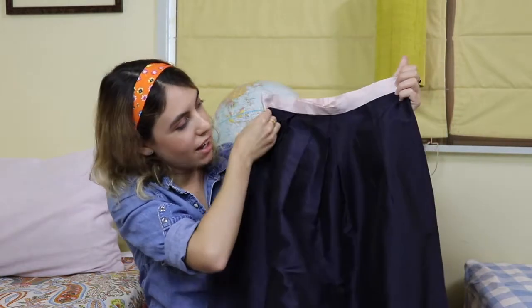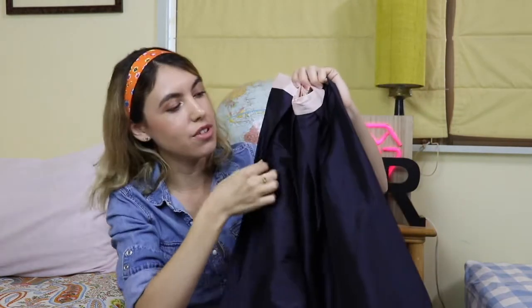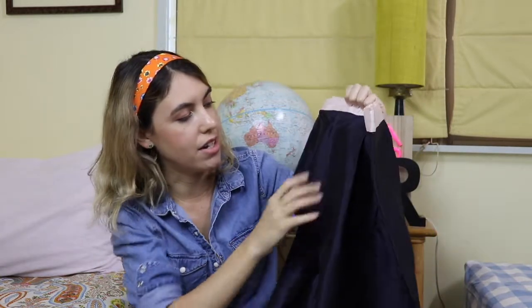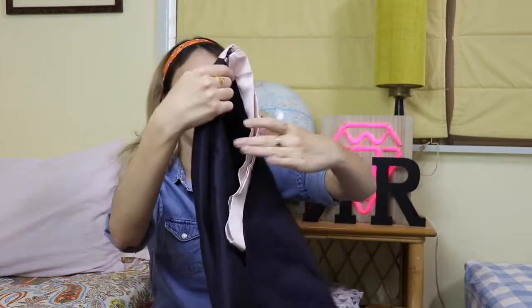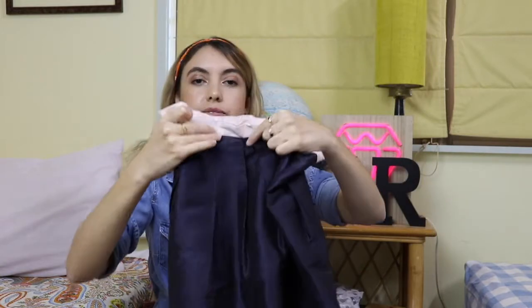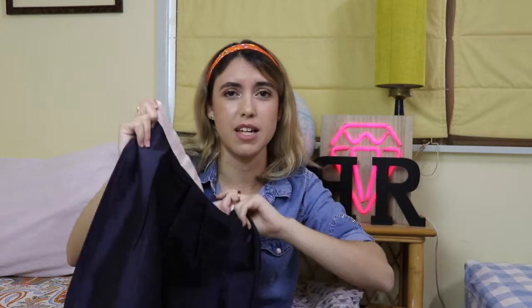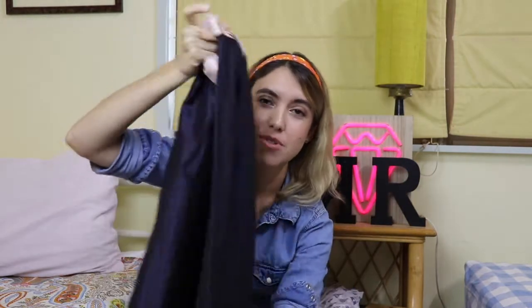I wore it with this skirt which sat nice and high on my waist - a beautiful deep navy silk. The waistband has pink which matched the chemi top. I didn't have much fabric since I bought it as a remnant, so I made do with a few little pleats at the front and back. A box pleat at the back and an inverted pleat at the front - they sat really beautifully. It has a beautiful perfect invisible zipper on the side.